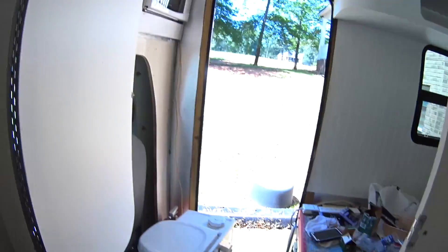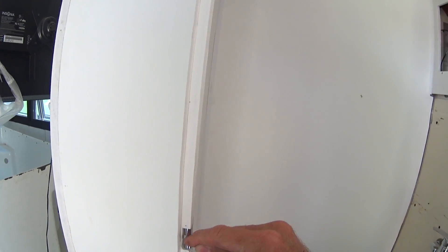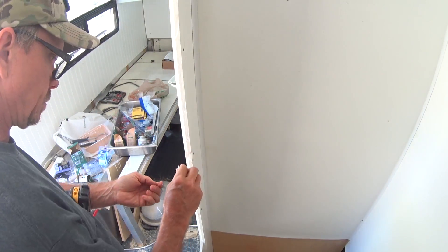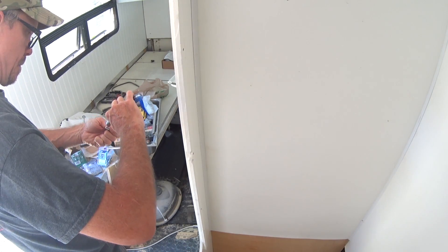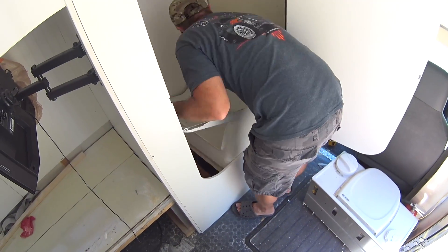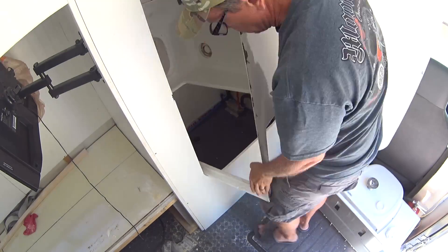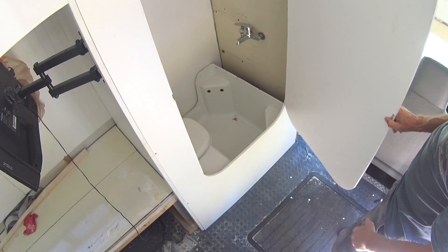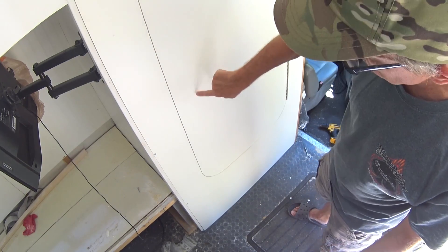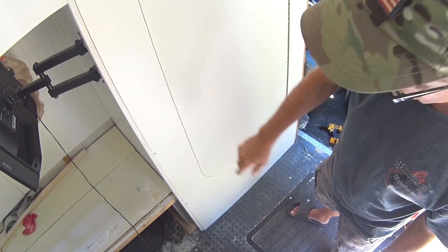There are my brackets. Let's see if I can tighten these up a little bit. I think I can. It's just more secure now, snaps better. I was able to tighten it up. That shouldn't be a problem.